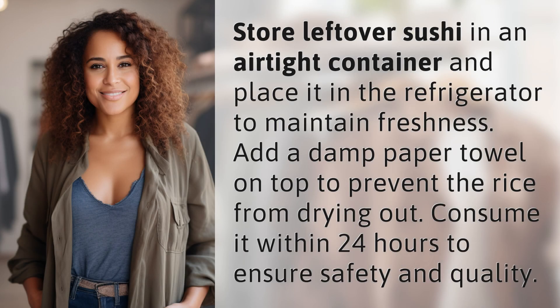Store leftover sushi in an airtight container and place it in the refrigerator to maintain freshness. Add a damp paper towel on top to prevent the rice from drying out. Consume it within 24 hours to ensure safety and quality.